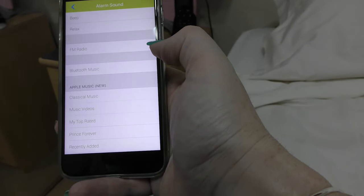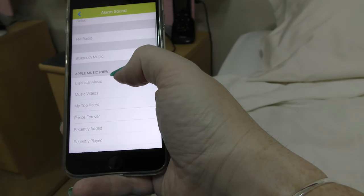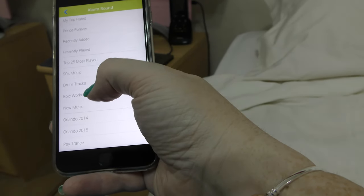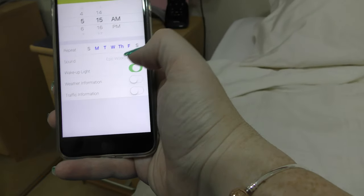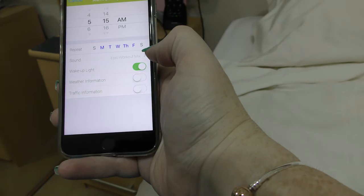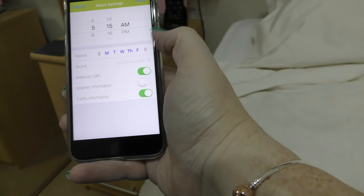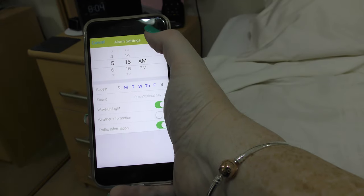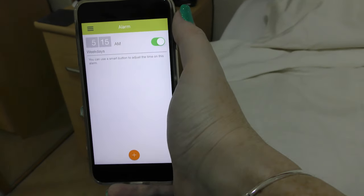Let's see what the alarm sound should be — let's make it opera music. Actually, let's make it a workout mix — that'll wake me up in the morning. We'll turn the wake-up light on. We'll have traffic information too — the traffic information would be cool. Let's save that. The alarm is set!